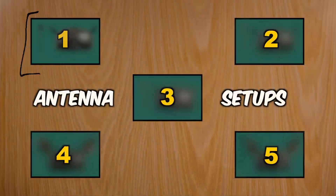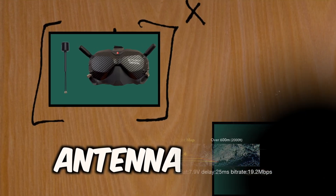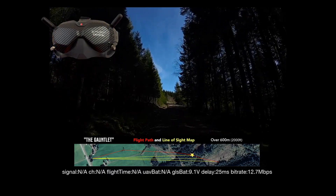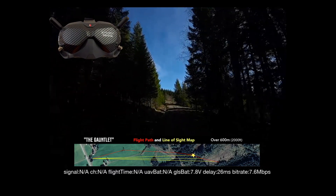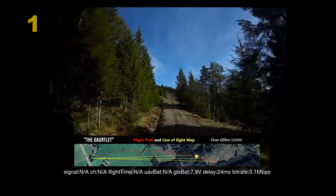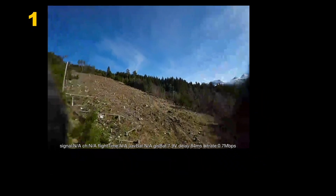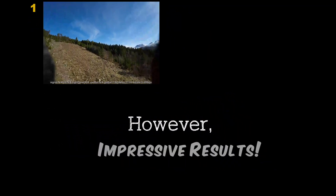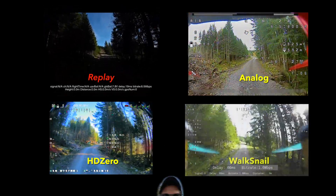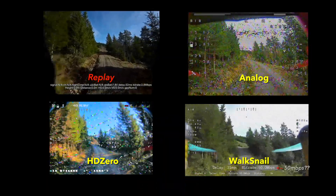For this first run we're using the stock antenna that comes with the DJI O3 VTX — a short dual-band linear antenna — along with the stock linear antennas on the B2 goggles and an iFlight crystal patch on the front. We're doing pretty well through the gauntlet but it's a little glitchy with some latency lag, though it's still better than any other test with analog, HD0, or even four helical antennas.